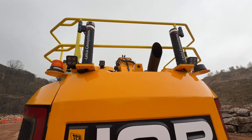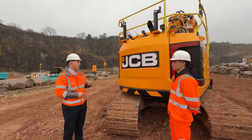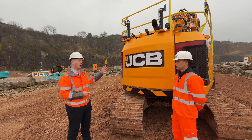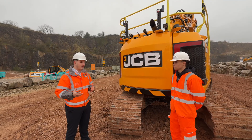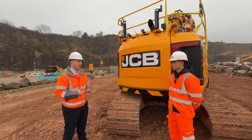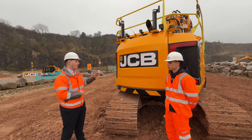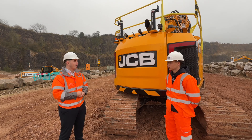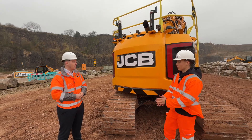We're now fitting Leica Geosystems machine control from the factory — we launched it on the 220X earlier this year and it will be launching on the 145XR too. It's especially fantastic for house building applications where demand is going right up and we have government targets to build houses faster than ever. The grading system allows you to be accurate every time — checking the grade, making sure you're not over-digging and then having to go back and fill material, wasting time and effort.